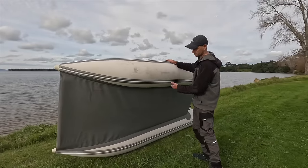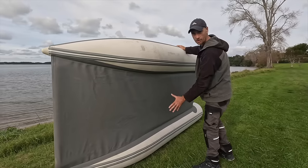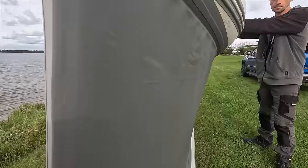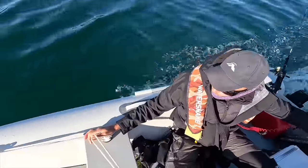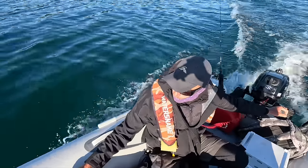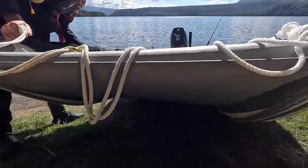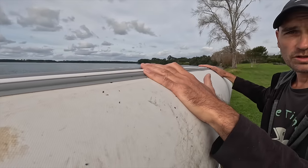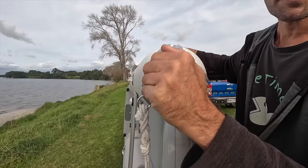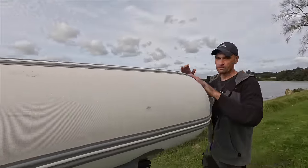Let's have a look at the features that make this a catamaran. From underneath, only the side pontoons glide through the water while the hull sits higher than the waterline. Because of this design the boat creates much less drag than a traditional V-shaped hull — you can get away with a smaller engine to achieve the same speed and planing. The boat has rubber protection along the bottom when you scrape over shells or the beach, side protections for docking, and bumpers both front and back.